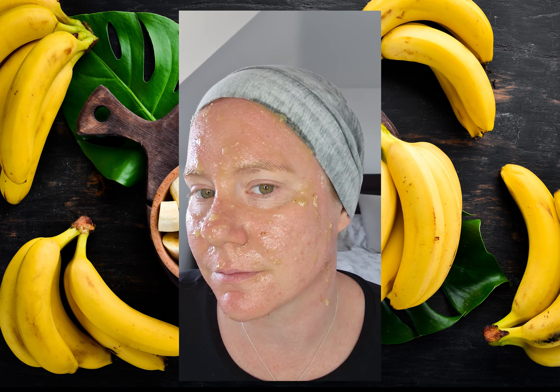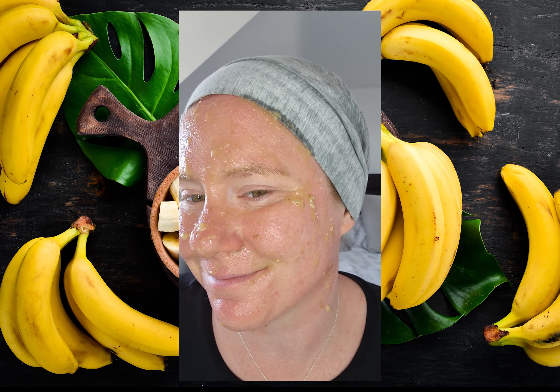Now check that you've covered all areas of your face and leave the mask to settle for 20 minutes. After 20 minutes the face mask will still be a little bit sticky, but it's alright to wash off.